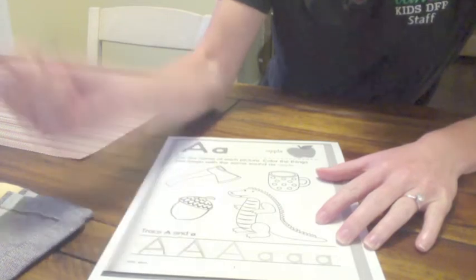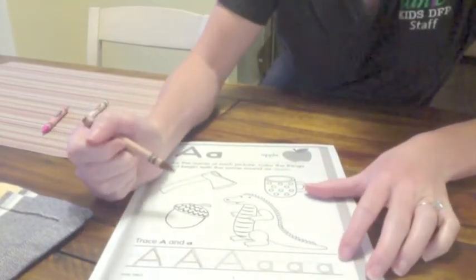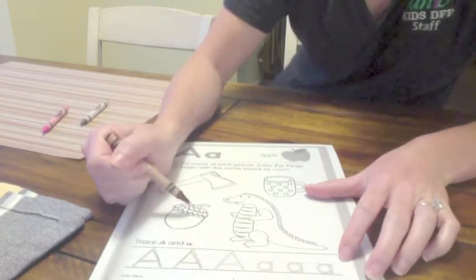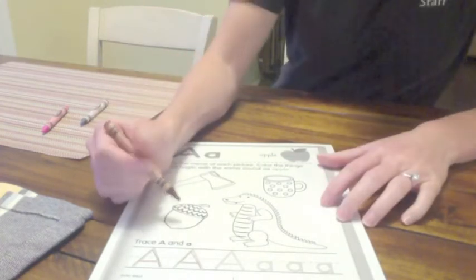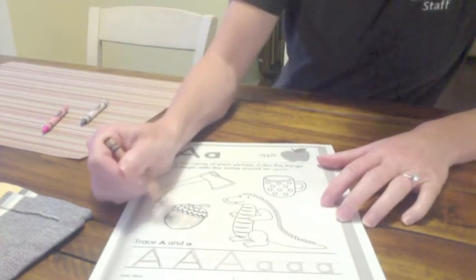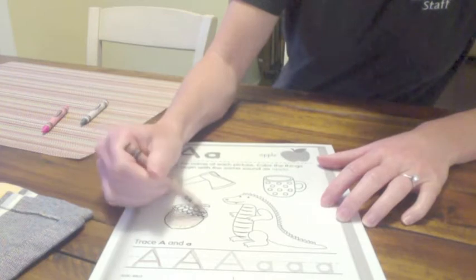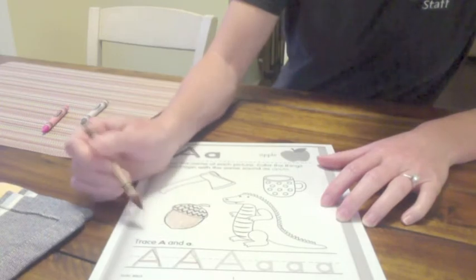So we could practice writing letter A. But now I'm going to color my acorn. If you have the color brown, you can color your acorn brown. Coloring my acorn brown. So that is the acorn and it is the color brown.